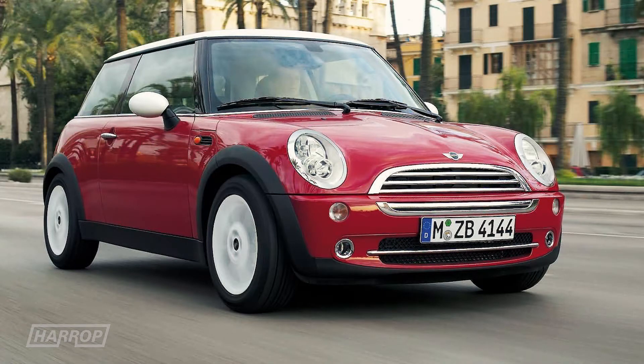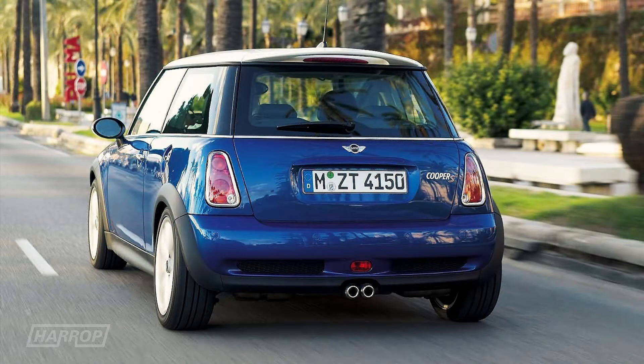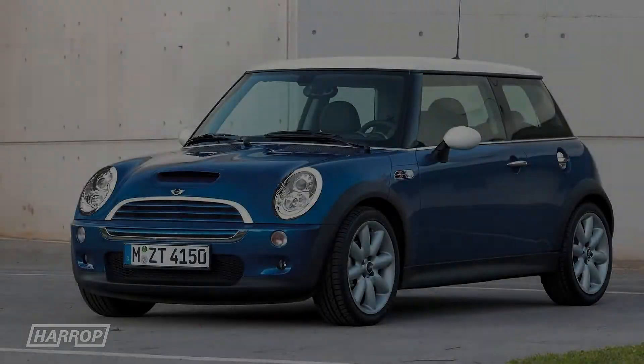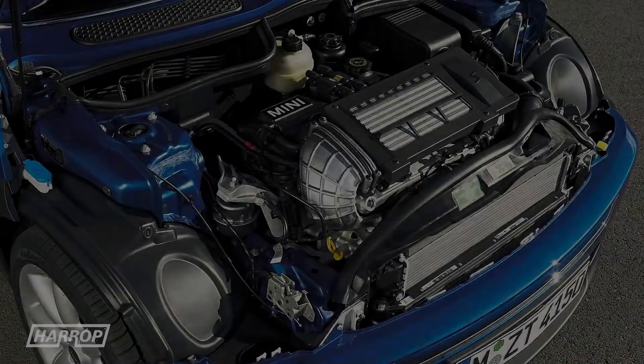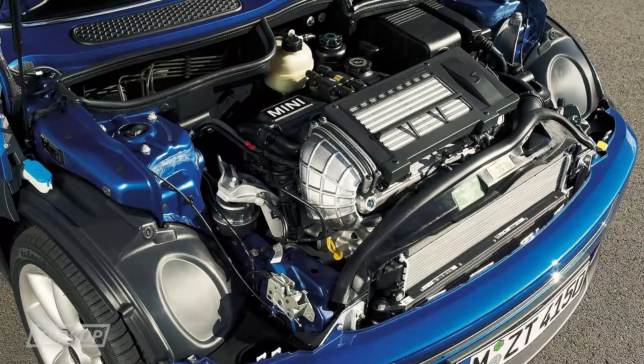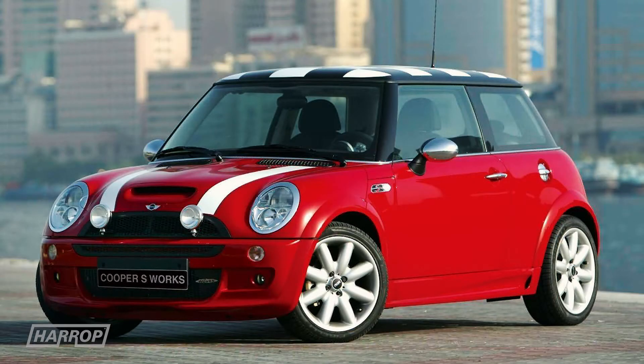The new Mini, owned by BMW, was launched in 2001 with the first generation R53 model range, including the top of the range Cooper S with a factory fit Eaton M45 supercharger on the 1.6 litre engine, with quoted flywheel power of 163 horsepower.